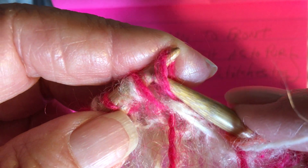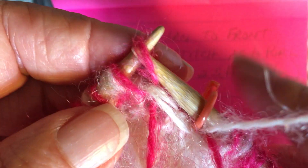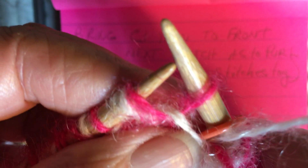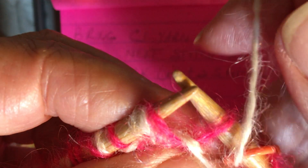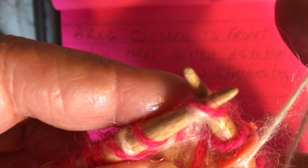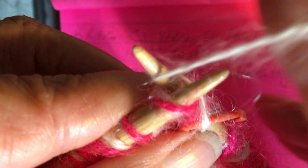Ready to begin with a yarn forward. Slip one as to purl, then we're going to knit the next two — that's the brioche knit. Those two stitches look crossed, and we've brioche knit those.